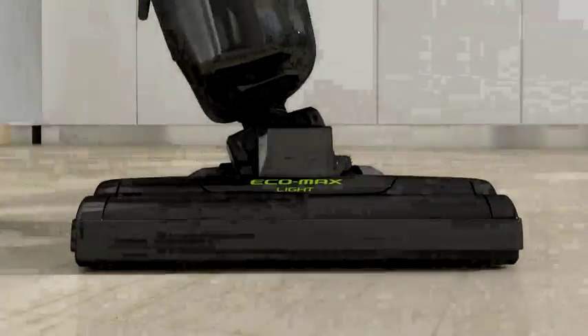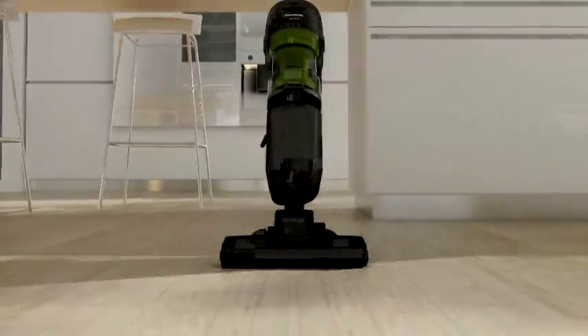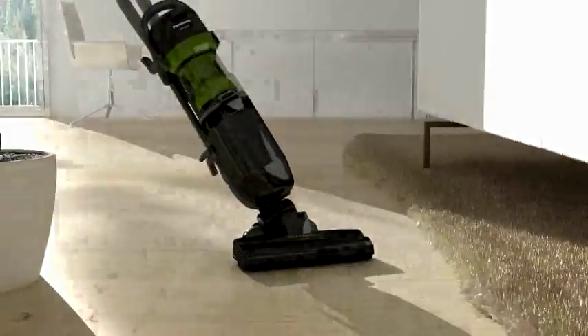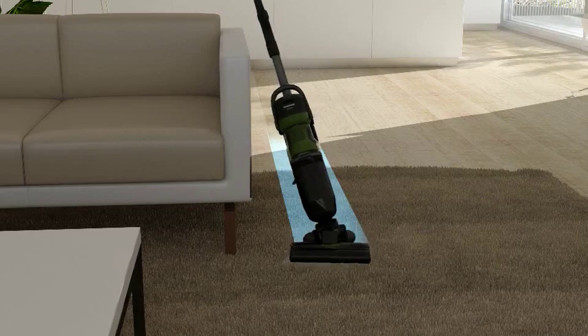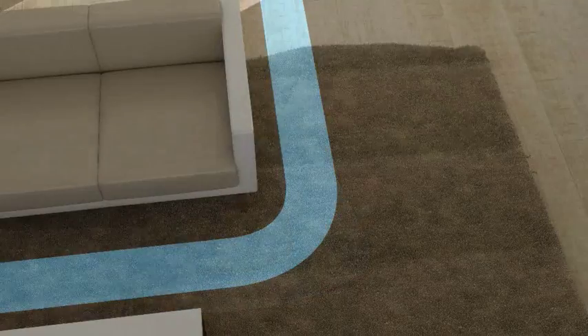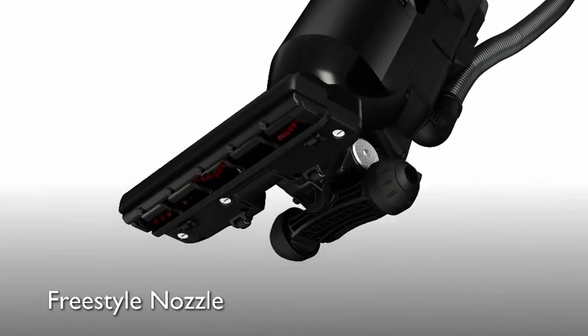Panasonic's UL7 series takes the stress out of vacuuming with unparalleled ease of operation. Maneuver between chairs and table legs, easily turn corners, and move in any direction with the Freestyle nozzle.